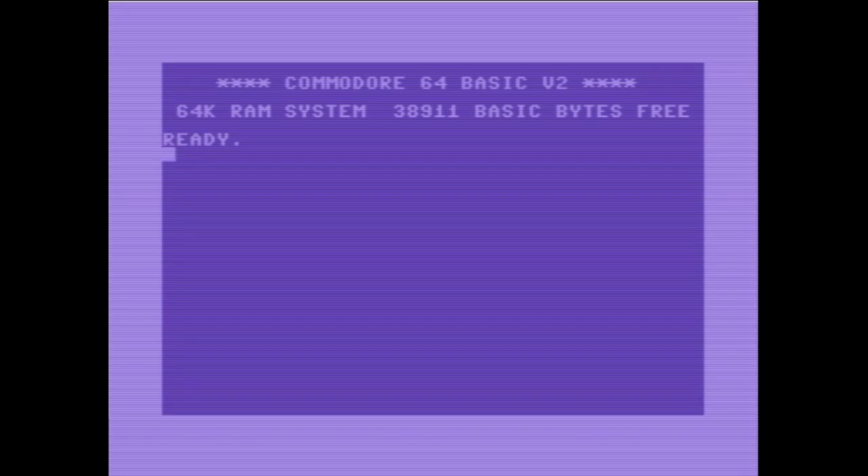Und zwar eins, was ich sehr gerne gespielt habe früher, und was bei uns in meinem Freundeskreis dafür bekannt war, die Joysticks kaputt zu machen.